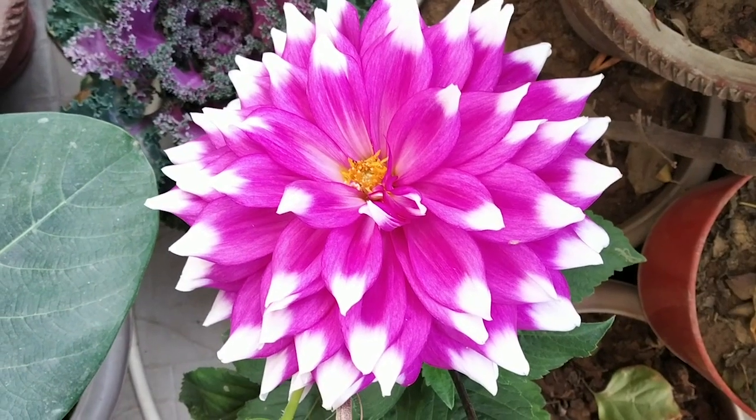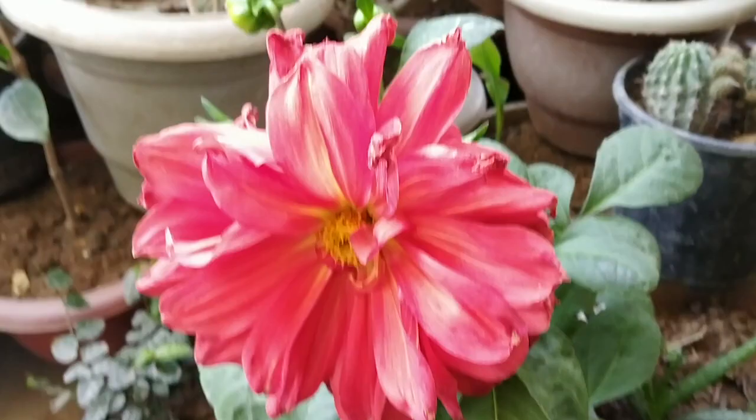You can find Dahlias in any nursery. They are available in different colors — maroon, pink, red, yellow, and orange.